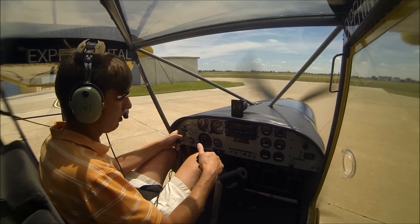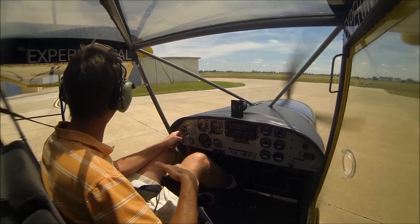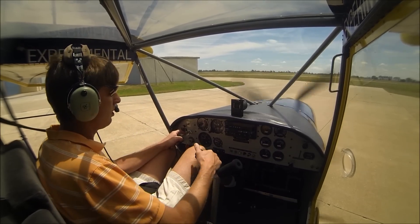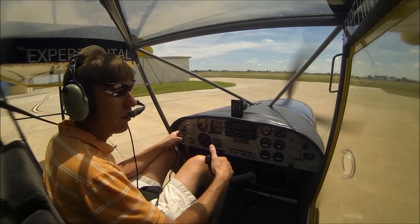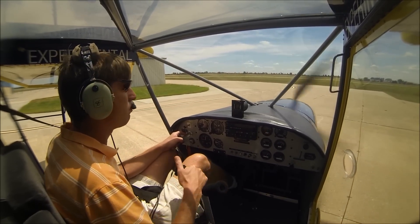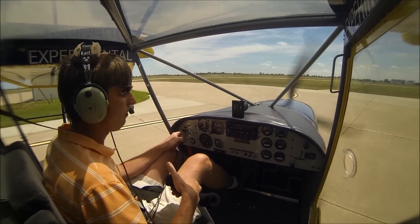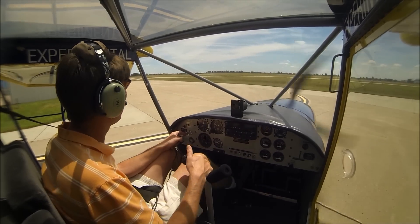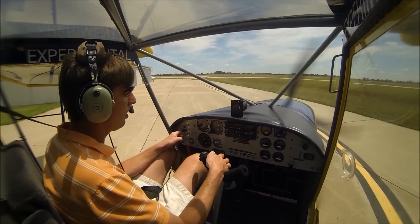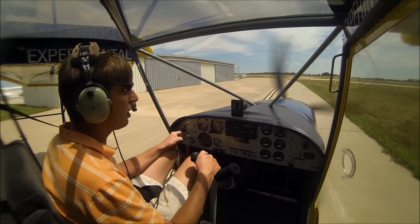Here today we're going to go fly the 701. We've got the Rotax 912S 100 horse. We have 1,892 hours on this airplane, giving a lot of demo flights throughout the years. It was built and the first flight was in March of '98. I have flown this to Sun and Fun numerous times, Copper State numerous times, and Oshkosh numerous times. Makes a great flying little airplane.